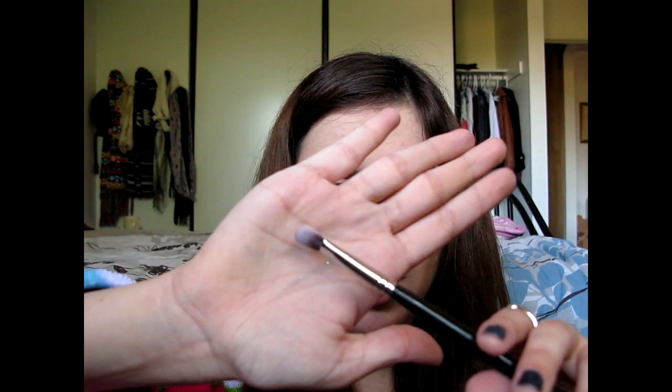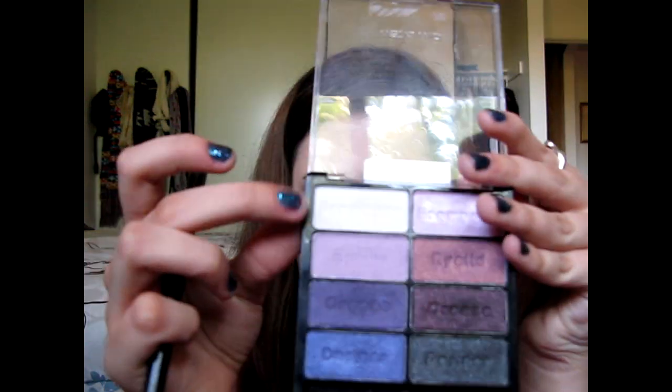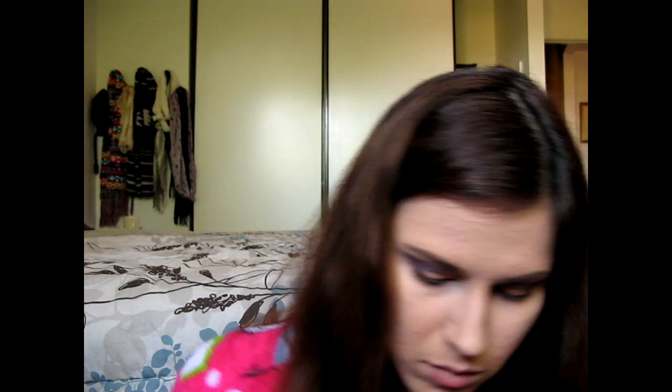Next I'm going to be taking this medium angled shader brush, this is an E70, and going in with this matte white shade called Brow Bone. I'm just going to be putting this underneath my brow. I like to drag that brow bone color right underneath where my brow bone and my inner corner connect — I just feel like it kind of blends the whole eye look together.